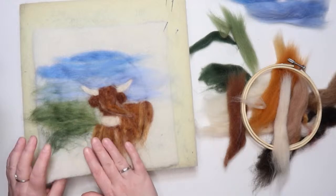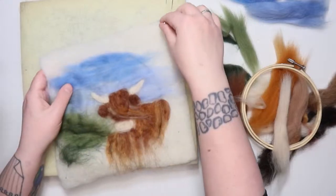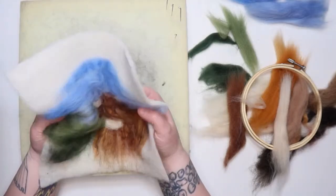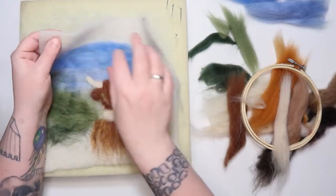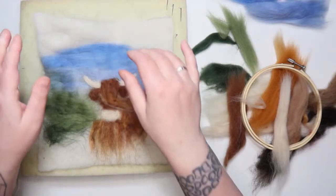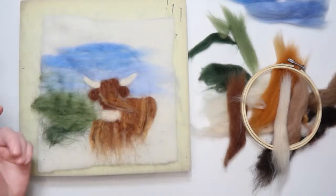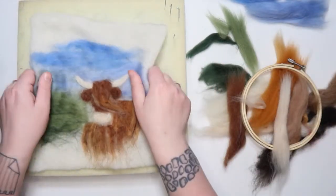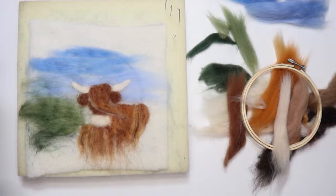All the shapes and colors are in place. I'm going to take the time now to pull this off the backing so it doesn't get too stuck. Once you pull it off the backing, it's going to slightly misshape — that's because the pre-felt is quite stretchy. The more we felt it down, the stiffer it'll become and the less it'll lose its shape. You can just gently pull it back into the way you want it and give it a little flatten down.